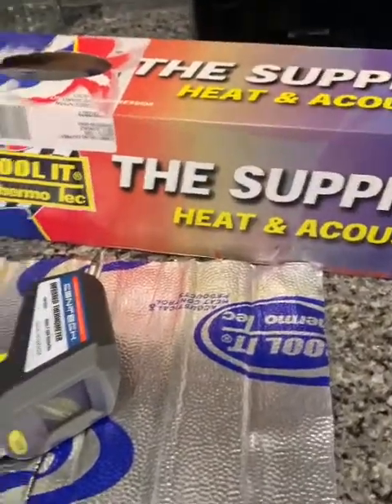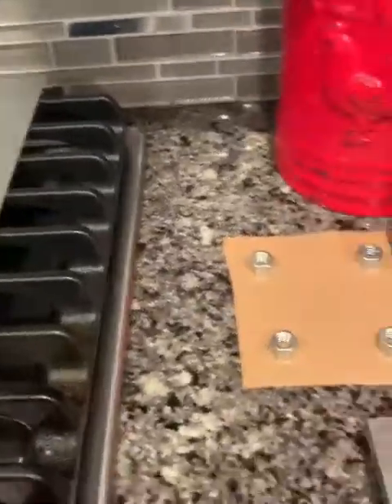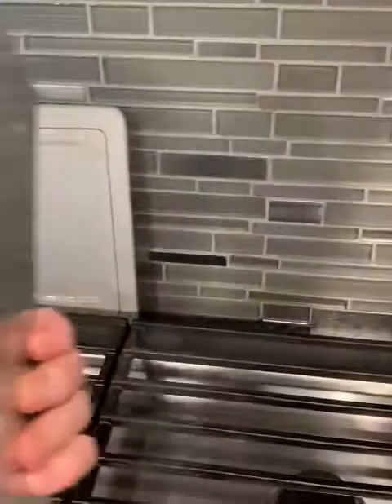Hey guys, doing a quick little test on some heat shielding in my kitchen. I'm going to do a couple examples. I'm going to run our sheet metal, which will be basically what my footbox is made out of, except it's aluminum. This is actually galvanized steel.